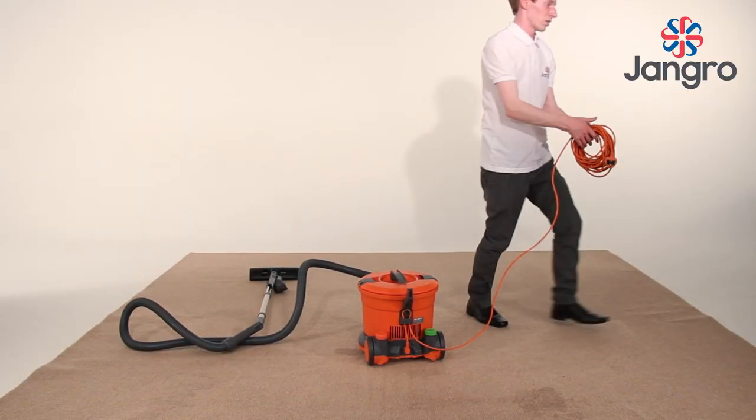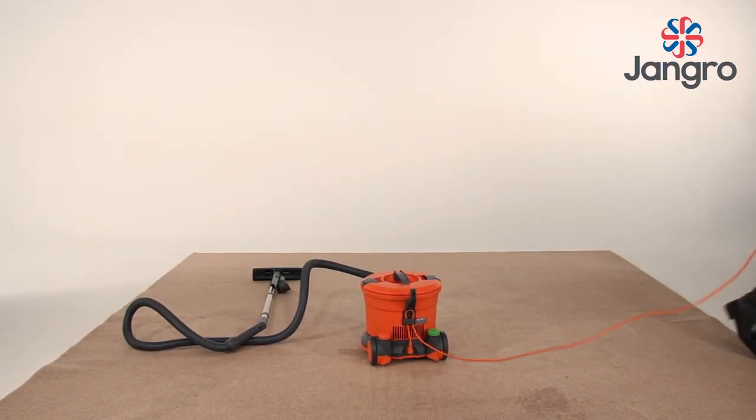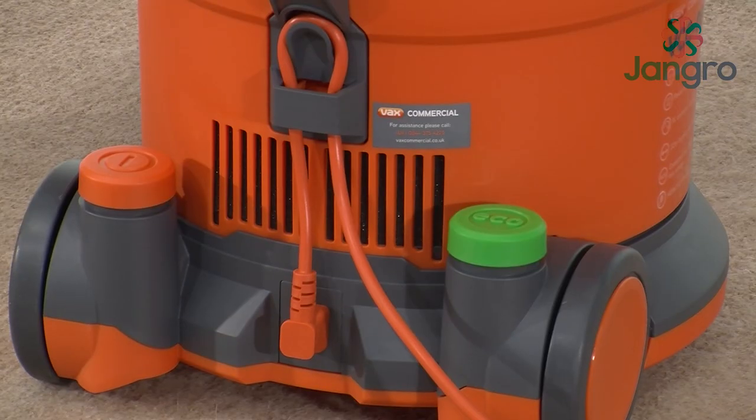The machine is now ready to use. To turn the machine on, press the power button once. The vacuum will start on the highest power setting.